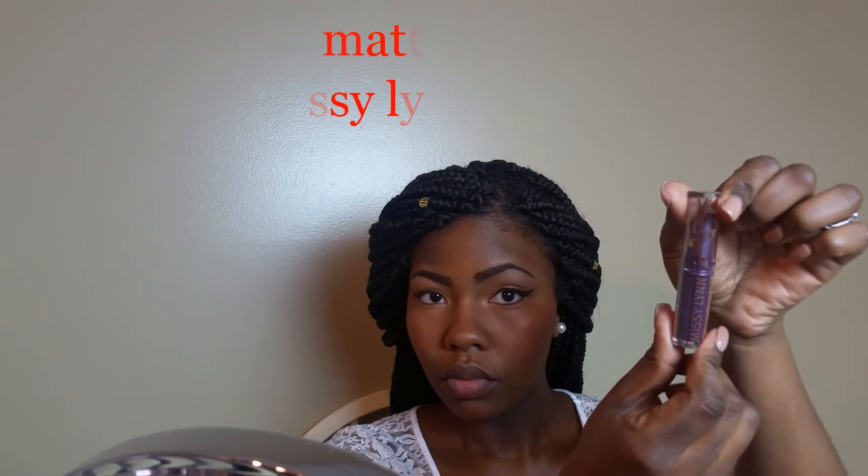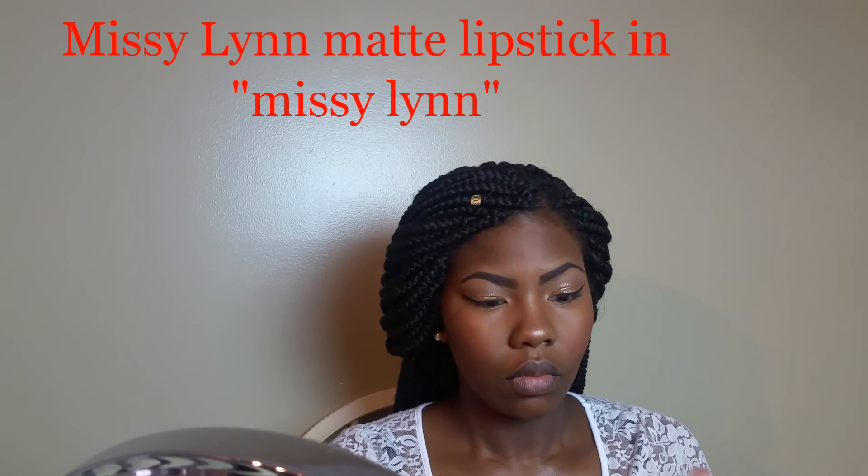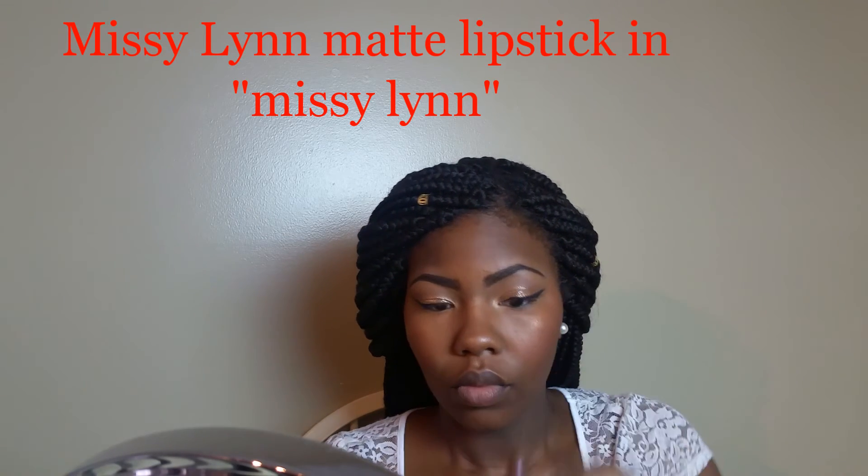Now for the lips. This is just a random brown beauty supply store lip liner, probably the brand NK. I'm lining my lips — I don't really overline because my lips are big enough as it is, so I just outline them so the color can kind of stay put and you don't get that ring around your mouth. Then I'm going in with my Missy Lynn matte lipstick in the color Missy Lynn — it's a beautiful brown shade. The look I'm going for is almost like an ombre-type nude lip, taking the brown just around the outer perimeter of my lips.